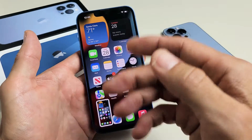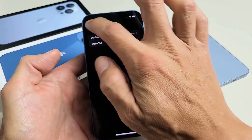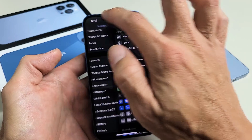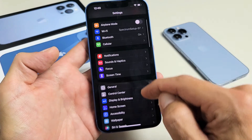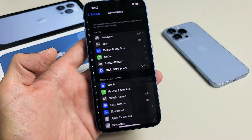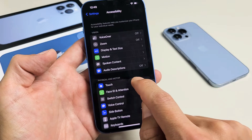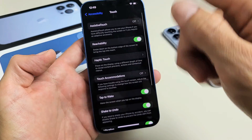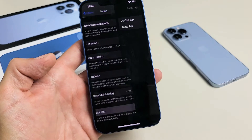You have to enable that first. To enable the back tap, simply go to your Settings, then go to Accessibility — scroll all the way up until you see Accessibility. Tap on Accessibility, and then it says Touch. Go ahead and tap on Touch, then scroll all the way down to the very bottom where it says Back Tap and tap on that.